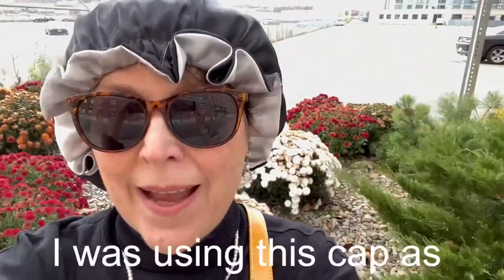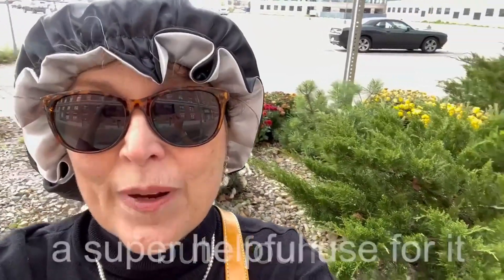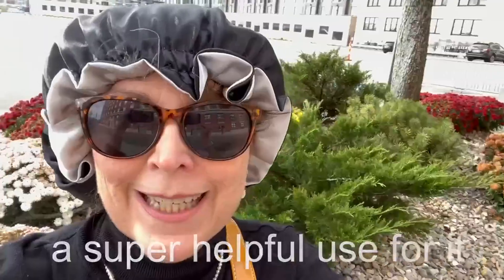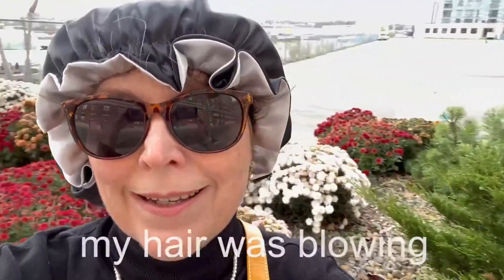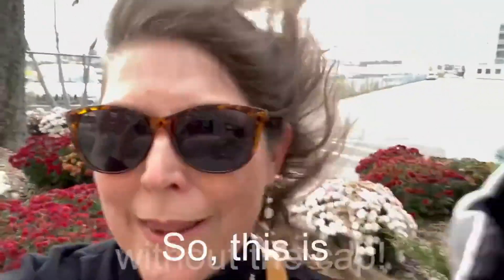I was using this cap as a sleep cap, but I found a super helpful use for it. In these high winds, my hair was blowing all over the place. So this is without the cap.